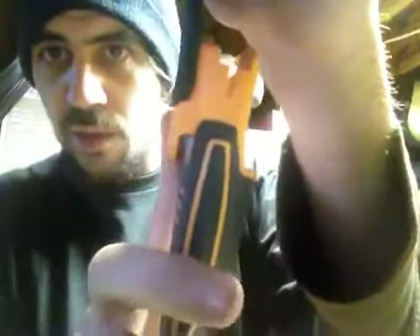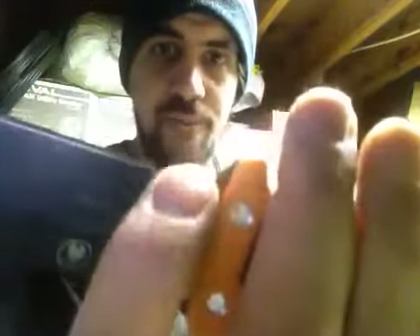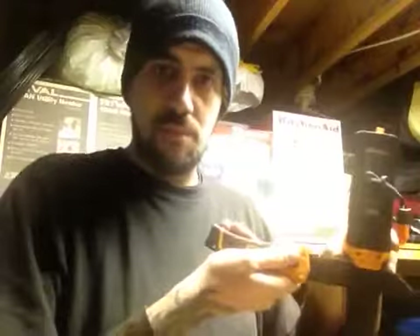Another cool feature they added to this one is this here — it lines you up with a knife sharpener, and it doesn't allow the knife to tilt. Because of the cowl, the blade runs all the way to the cowl, so once you put it up in here and pull, it sharpens it pretty good. It's a nice feature and probably the best thing about the sheath.